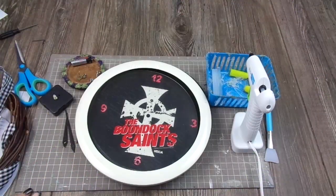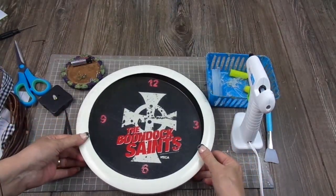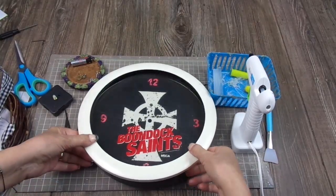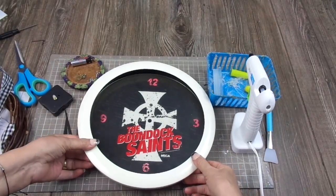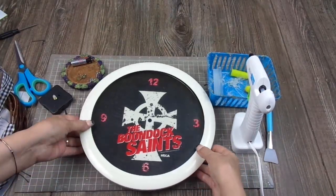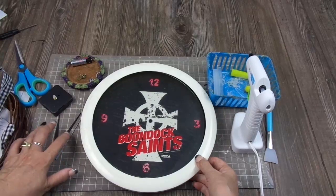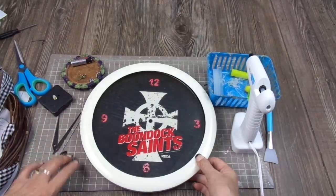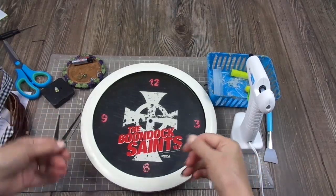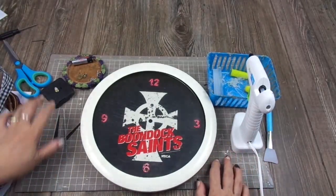Hello everybody, welcome back to my channel! Today I'm going to work with this clock. I found it at the thrift store many months ago, before the pandemic started, and I kept it because I wanted to work with it. It was completely assembled with the hands — they were red and white and I painted them, but after assembling the whole clock I'm going to retouch them because when you handle them the paint tends to come off.